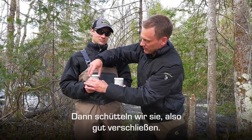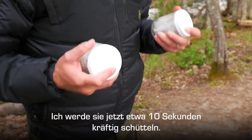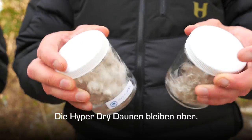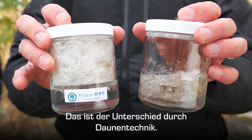I'm going to shake them very hard for about 10 seconds, and you're going to see what happens — regular down starts to go flat while the HyperDry Down stays up on top. So that's the difference in the down technologies.